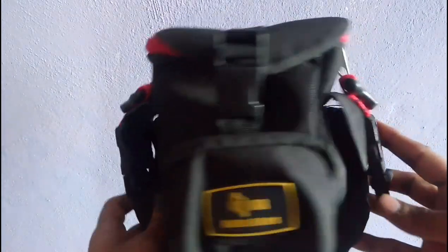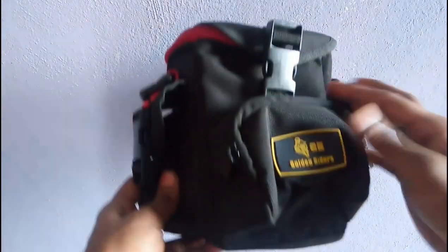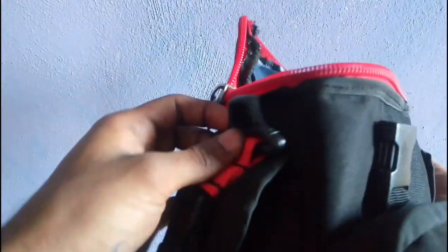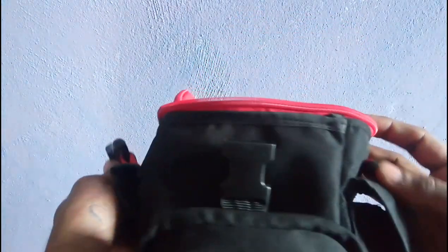Here is the modified version of the Golden Rider's bag. What I've done is installed a zip here so my stuff will be more secure. I also installed 2 hooks — 2 attachment buckles — where I can fit a strap.